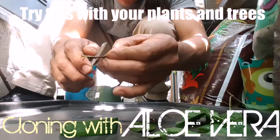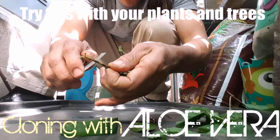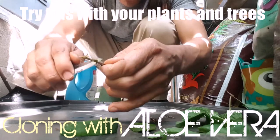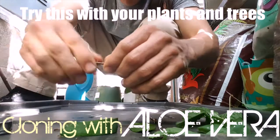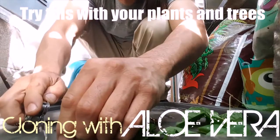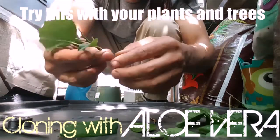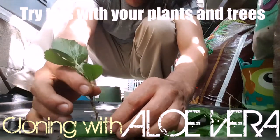I'm going to plant it under the dirt. Move some of this soil in there real quick. Cut it at a little angle — no razor blades, no nothing. Let's try this.